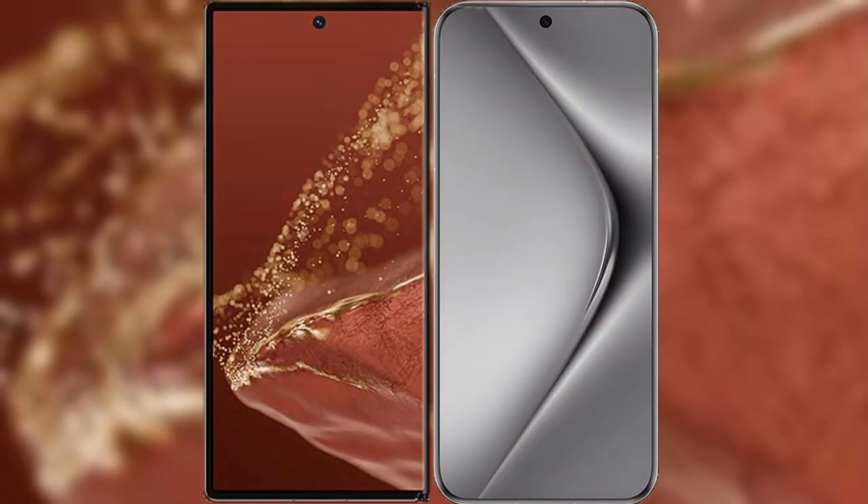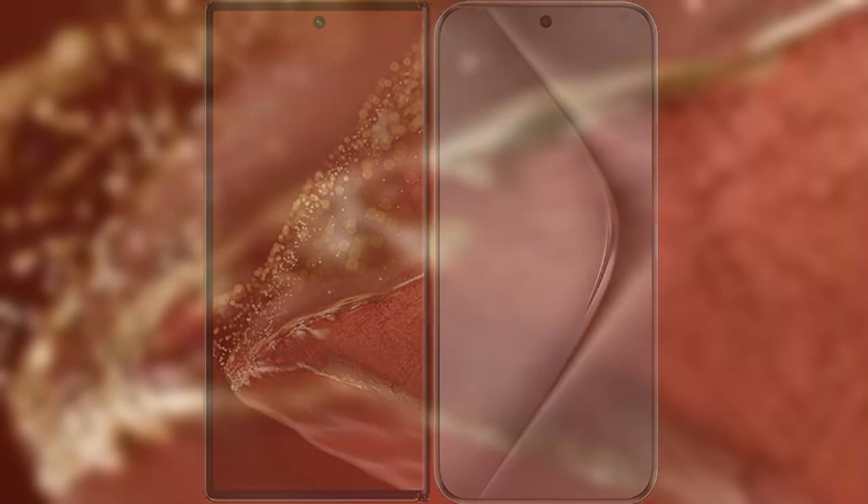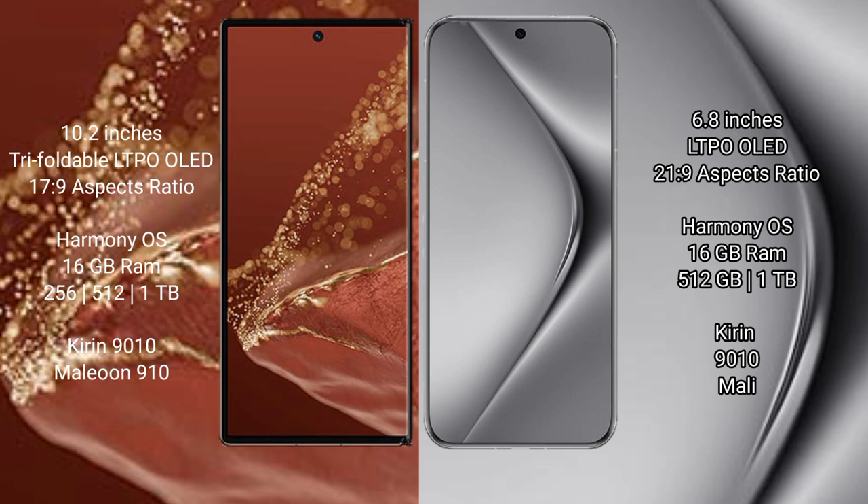I will compare the new Huawei Mate XT Ultimate with Huawei Pura 70 Pro Plus. Huawei Mate XT Ultimate has a 10.2-inch triple foldable LTPO LED display, priced at 17.9. Huawei Pura 70 Pro Plus has a 6.8-inch LTPO LED display, priced at 21.9.